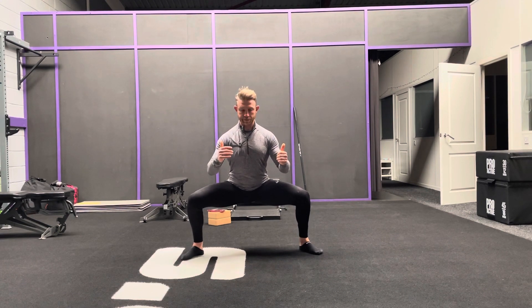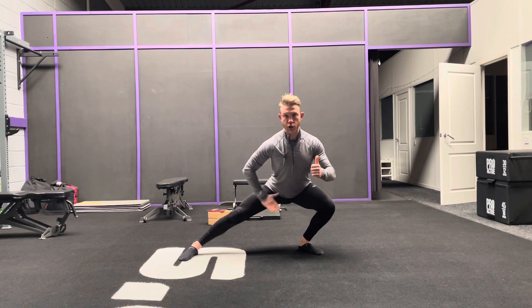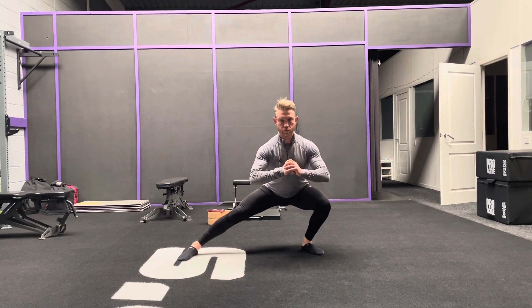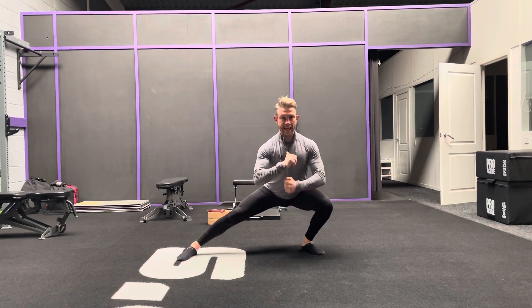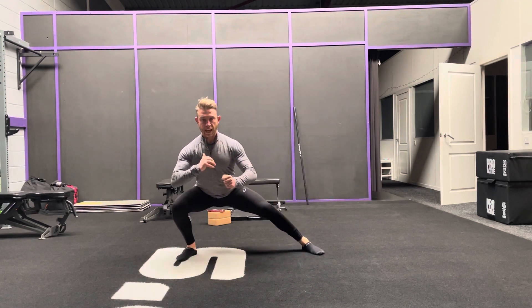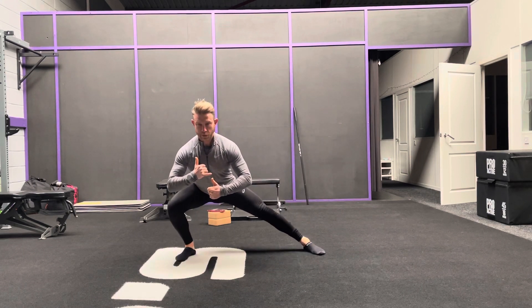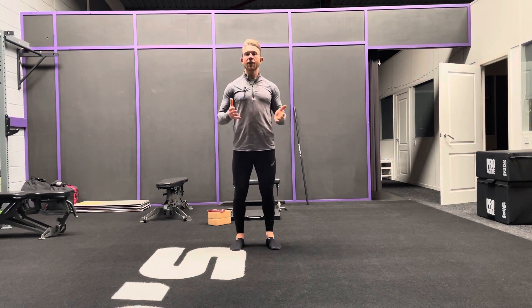From this position, we're going to move side-to-side, and the goal is to get this leg nice and straight, but stay in that nice low hip position. Maintain good extension through the spine. If you have to let the hips sit higher, then that's okay. Just make sure you pick a position where this is not happening. And that's the side-to-side squat.